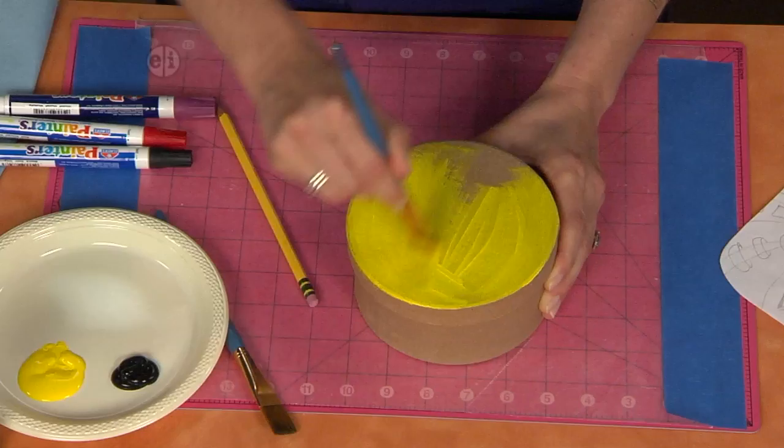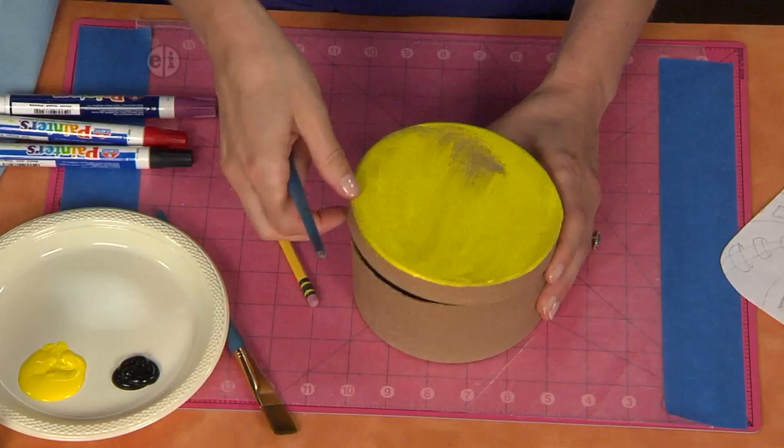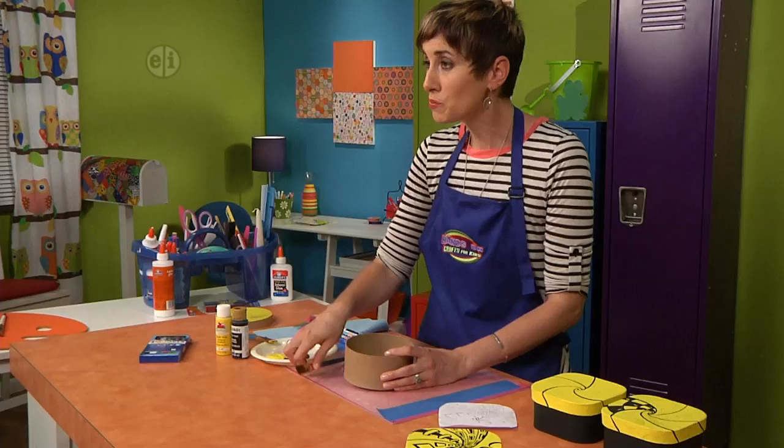If you're in a big hurry, you can always have an adult help you with a hair dryer to dry it quickly. When you're finished with that, then we're going to work on the lid a little bit. Switch brushes, or you can just wash out your brush with soap and water.